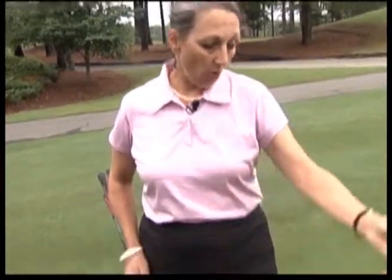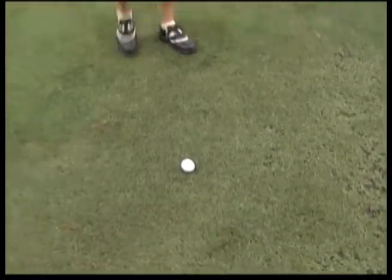A lot of golfers often ask, what's the difference between chipping and pitching? Well, chipping is very much like putting. When your ball is on the green, you're always going to putt the ball. But what happens when you're off the green and you just don't want to putt it? You would chip the ball. Chipping is simply using your putting stroke with different clubs.